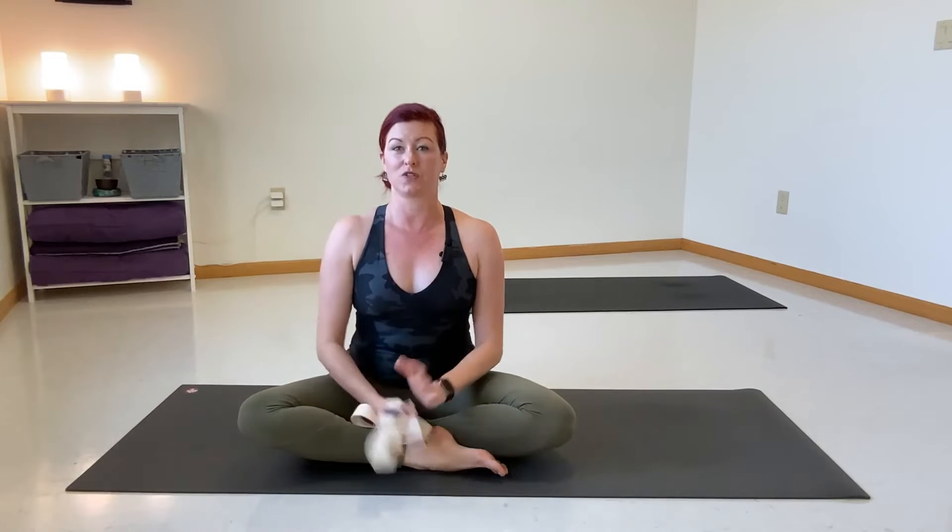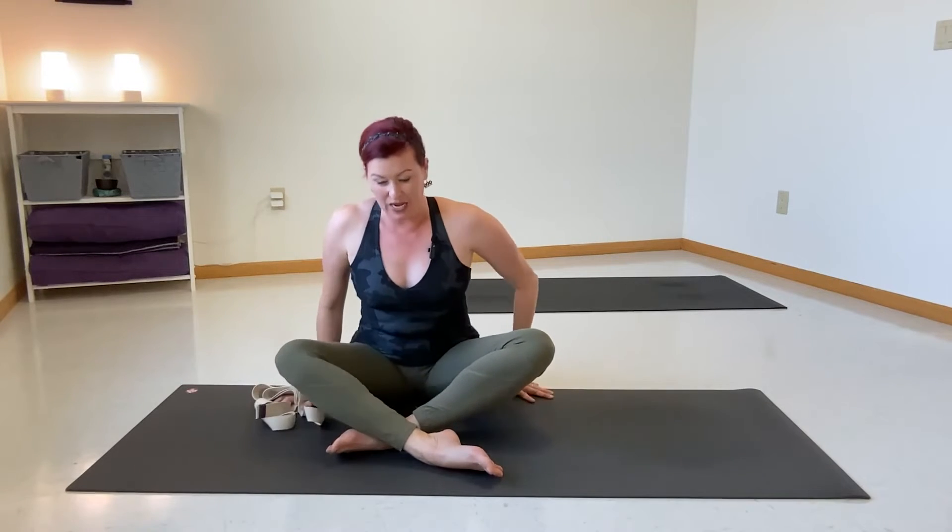These three different back exercises will really give you some relief. The only tool you need is a yoga strap, or some kind of towel or something you might be able to use to stretch with. So let's give it a go. We'll start with Janu Sirsasana A. We're going to begin by bending our right leg and extending the left leg.